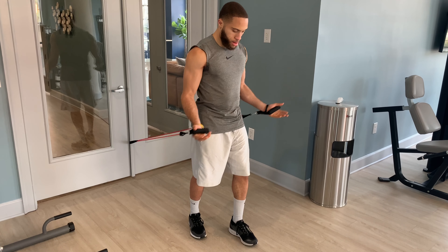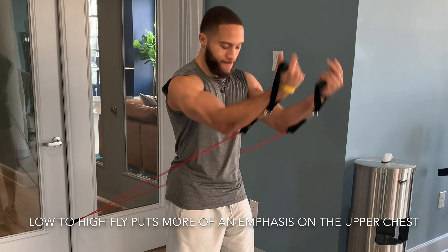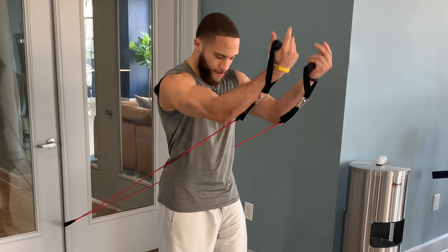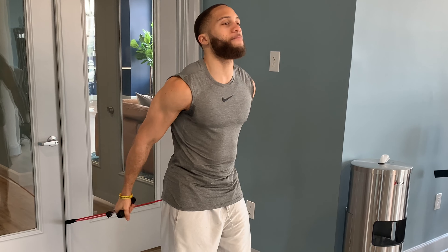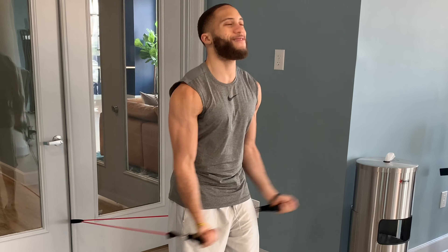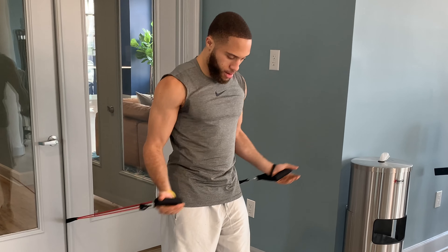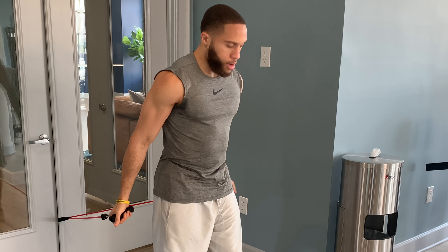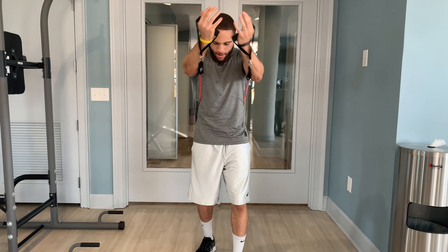The low-to-high will target more of the upper and middle chest as opposed to the high-to-low, which puts a lot of focus on that lower chest. It just emphasizes different muscles in the chest to finish out the workout, which is going to really help build muscle and strength and make sure we really hit every part of the chest with our finishing movements.